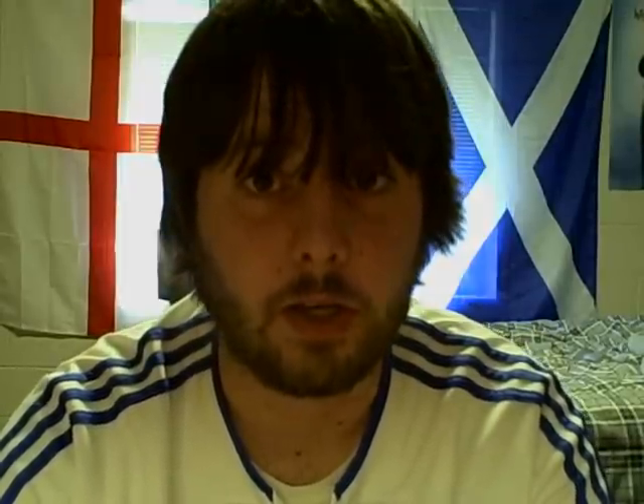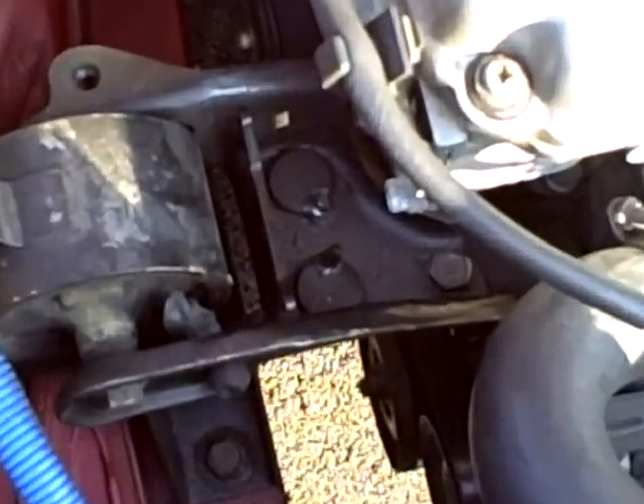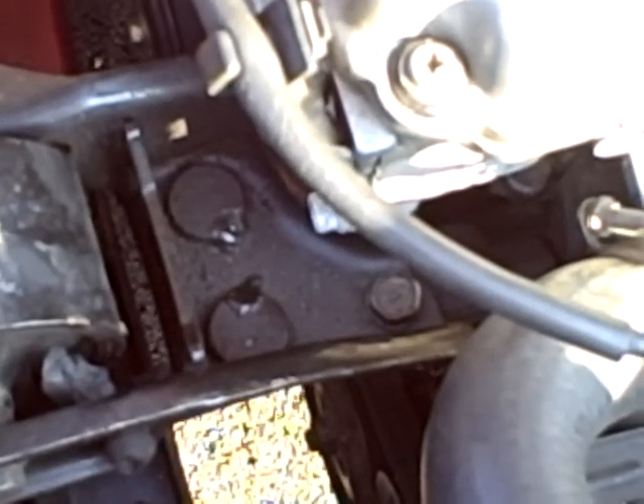Now here's the clip of the engine mount I was talking about that you have to modify. This is the engine mount — you can see how it's been trimmed to make it fit. That's pretty much it.